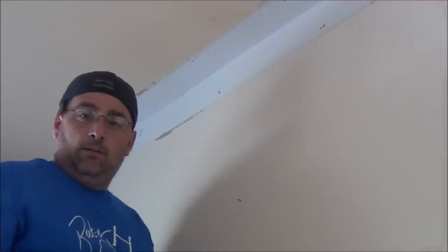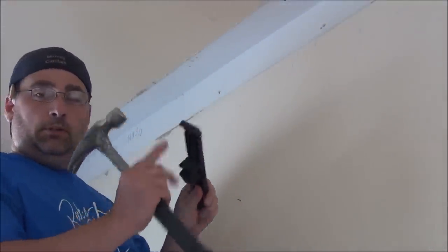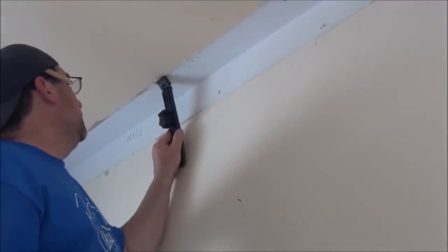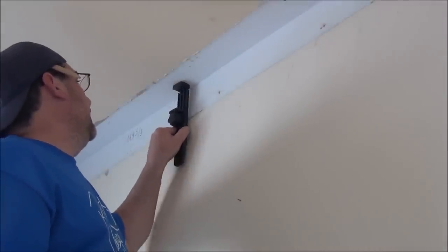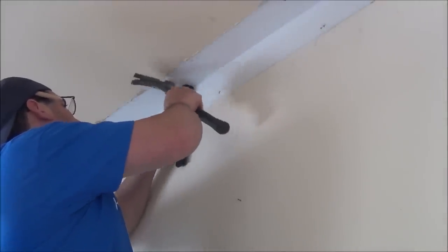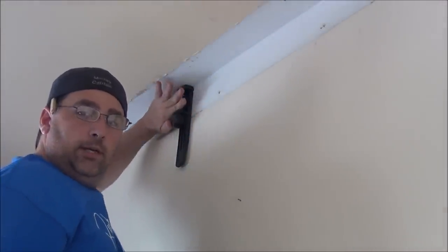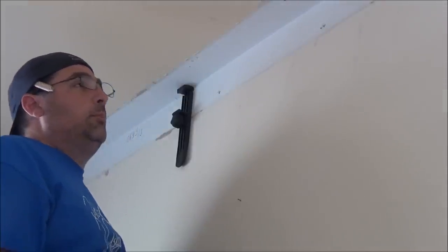I'm going to be putting up four walls of it. So here we go. What you do is take the spring loader top. You're going to push it against the ceiling, then slide it against the wall, and then just tap it. All right, this is already set for the height of my crown molding.